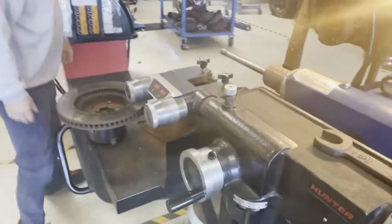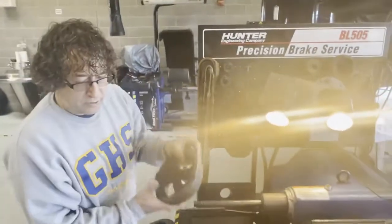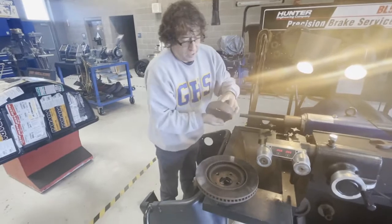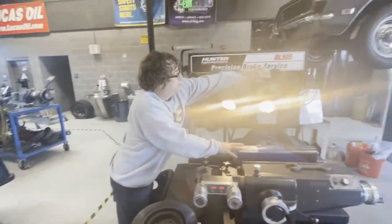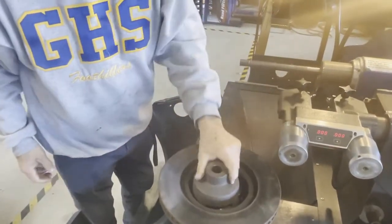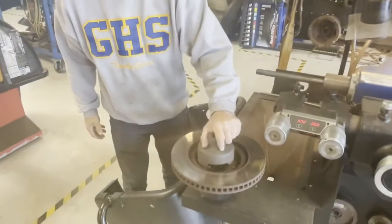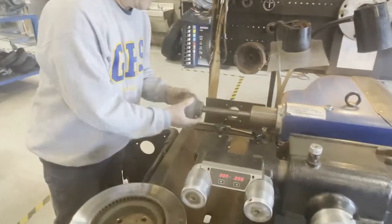There are several different adapters we're going to use. I want to pick the largest cone — similar to the other machine, we want to get the largest one that fits inside. That's too big. A medium-sized one — still too big. So I'm going to have to get the small one. That fits right inside there. There's a wide variety of chucks; you just have to find the one that fits into the back of the hat on the rotor.